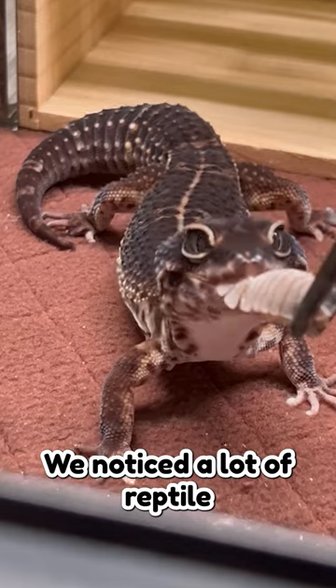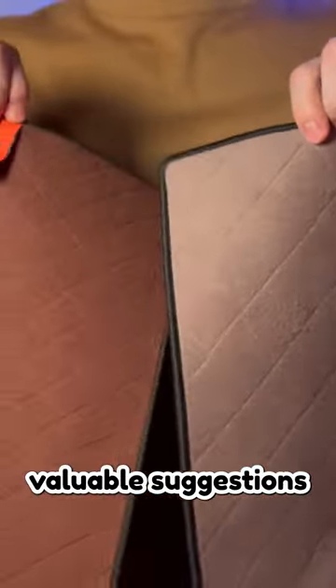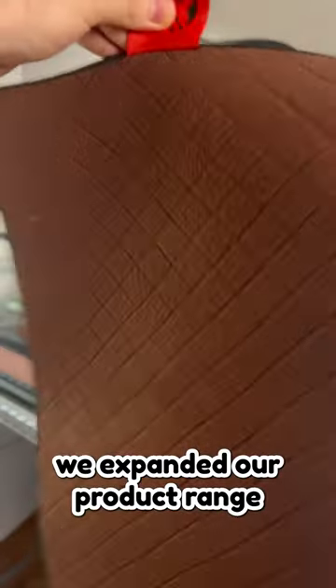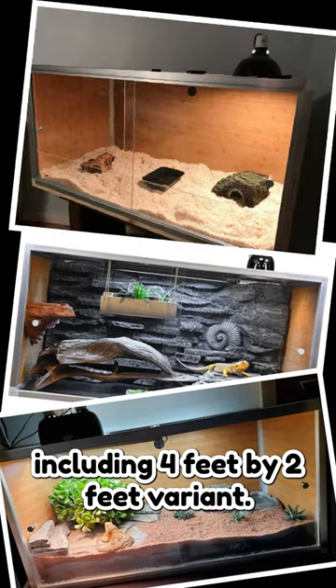We noticed a lot of reptile parents wanting to try our liner but couldn't find the right size for their needs. Taking your valuable suggestions into account, we expanded our product range to include multiple size options, including four feet by two feet variants.